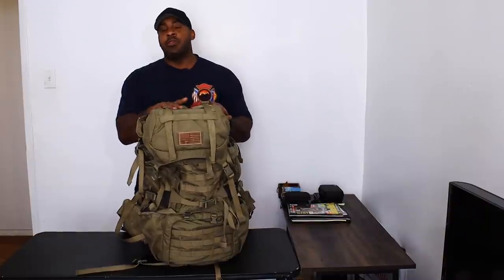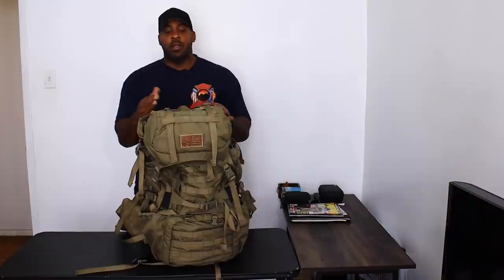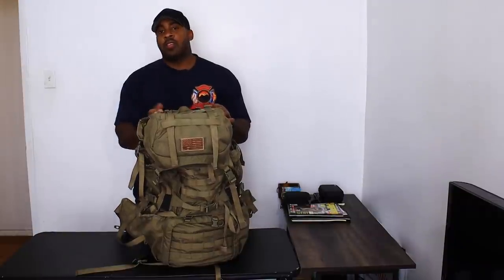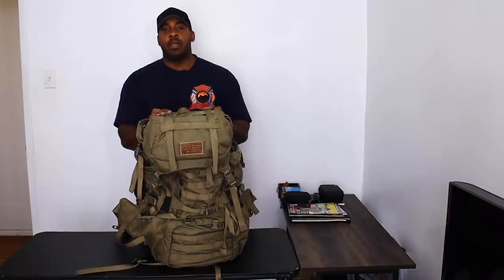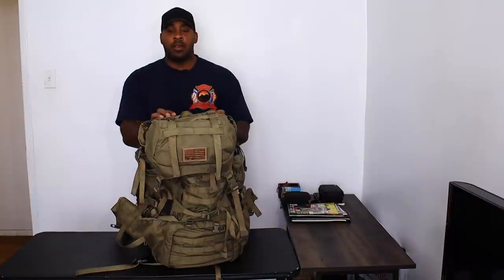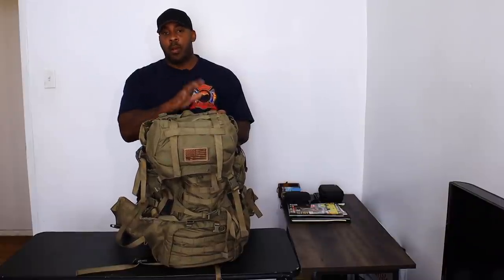I've been using this probably for the last four or five years now and it's held up really well. Eberlestock bags hold up really well — they don't make weak bags, they don't make shitty bags. I'm not kissing their ass because I bought all these bags; they didn't give me anything. I'd rather buy your own because then you can have an honest opinion and review without feeling like you owe them one. So that being said, this bag is mine and all of their bags are by far the best bags I've come across ever.